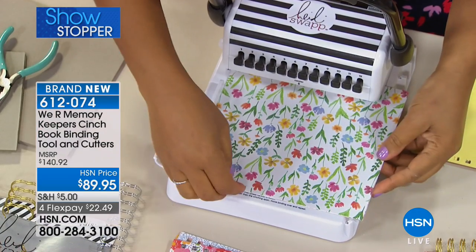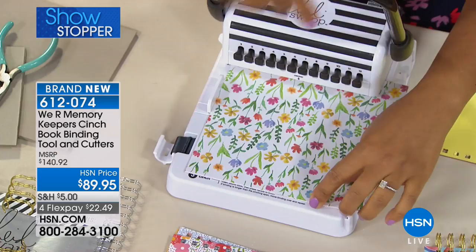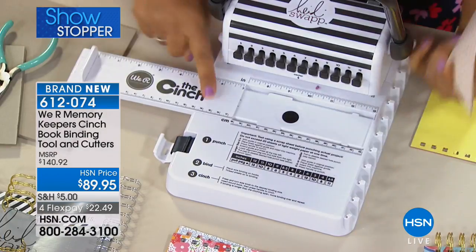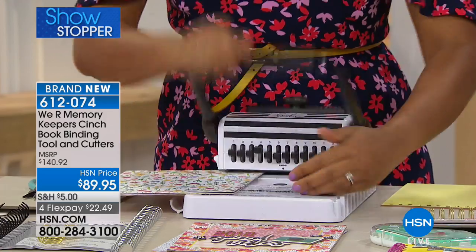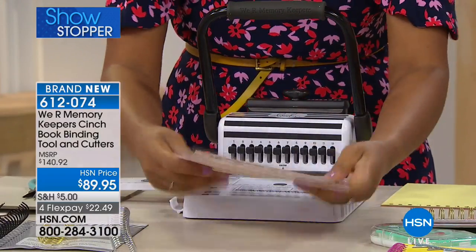You can punch larger pages too — this is eight-by-eight. Stack your pages, punch through, and this arm here articulates and extends all the way out so you can move all your paper out to where you need it and punch again. You can do much larger scale projects.